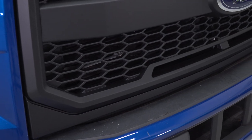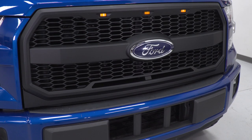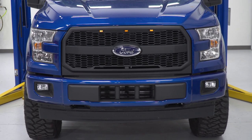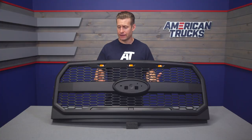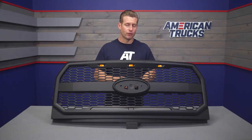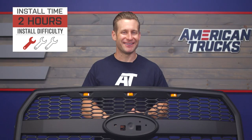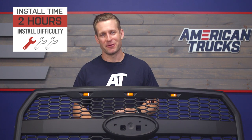You're getting a satin black finish, which is something I really like because some other Raptor-inspired grilles deliver a charcoal finish. If you don't have other charcoal accents on the truck, it looks a little out of place. The black goes with everything, and I'm really pumped they included the satin black finish here. Now let's shed a little bit more light on that install — check out our detailed walkthrough along with a quick tool breakdown right now.